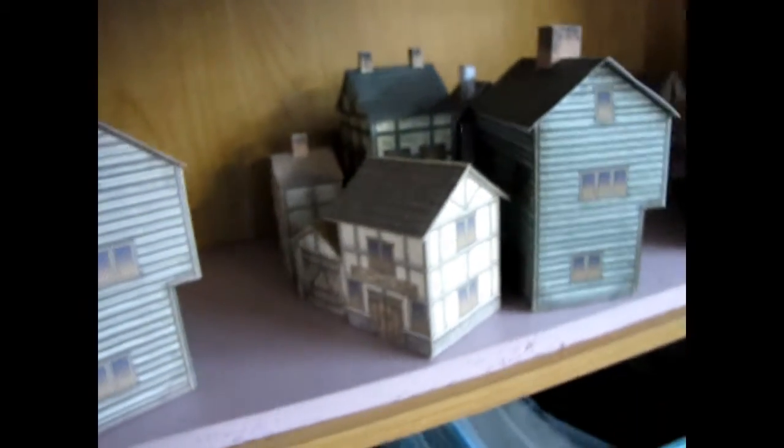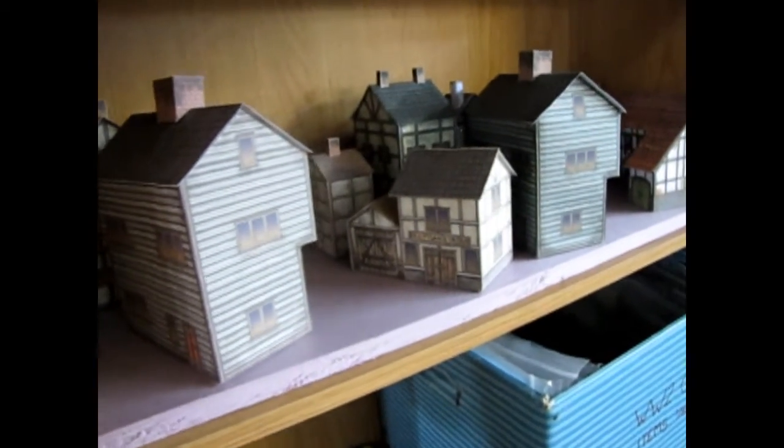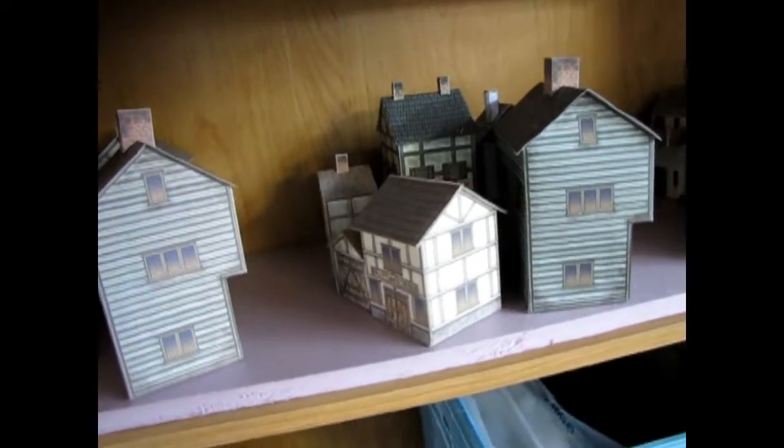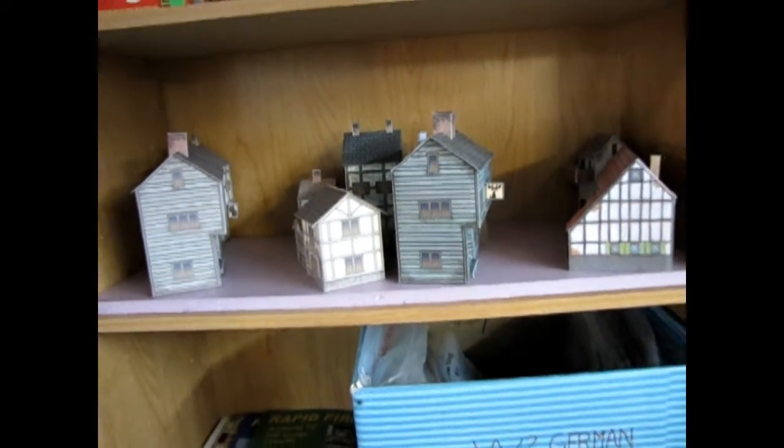This shelf is only about 13, maybe 14 inches deep. So just with that alone, you can see that you can build a pretty decent looking old-style village for your Games Workshop shelf display.